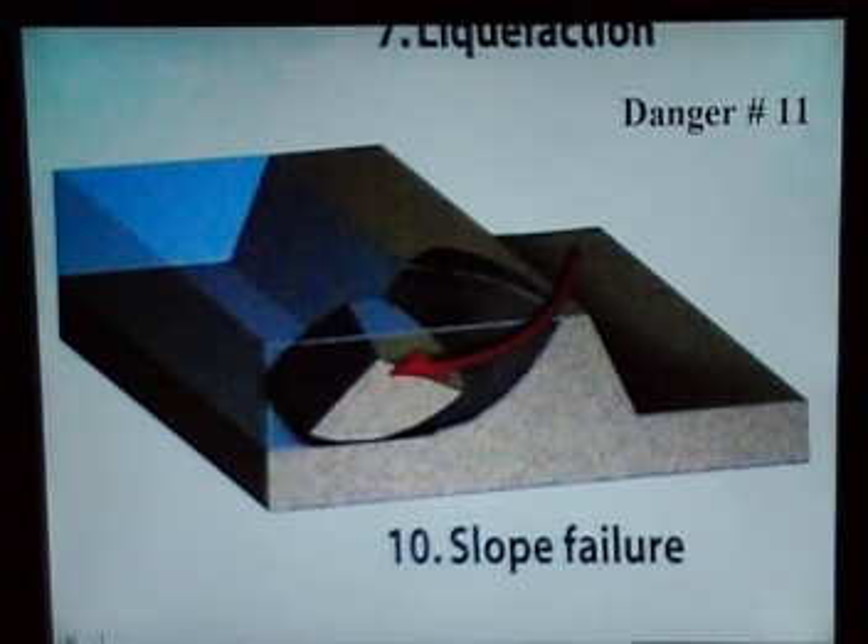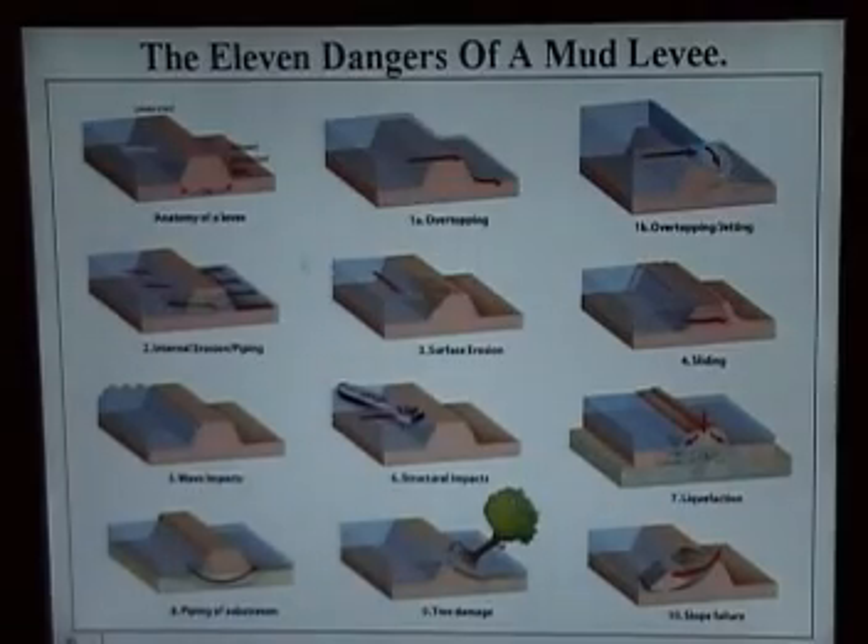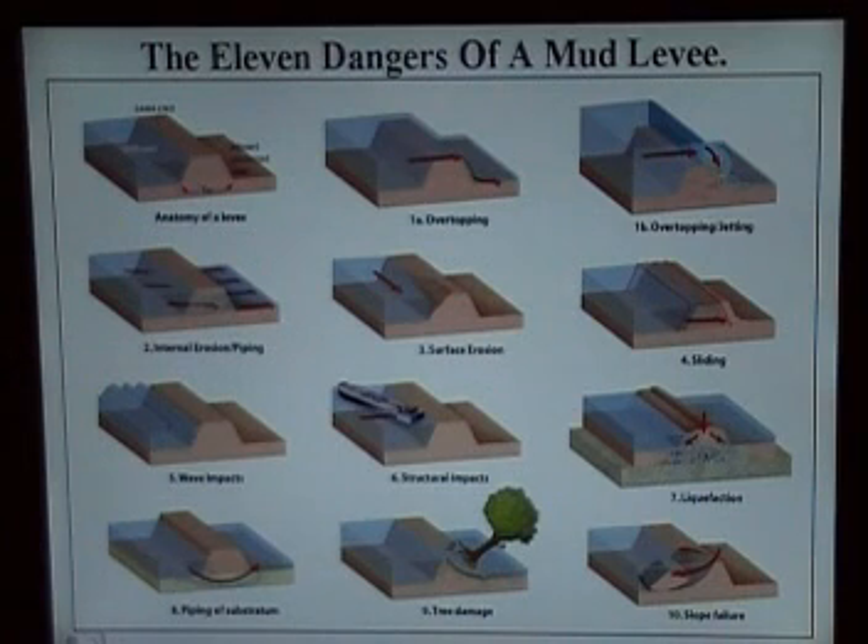So there I described the eleven dangers of a mud levee. Now, what project is out there that can protect you against all of this? To my knowledge, none — but there is one. It's called Jim Boudreau's Flood Levee and Barrier Protection System, and it will give you protection against the eleven dangers of a mud levee.